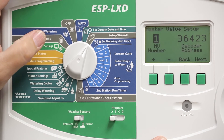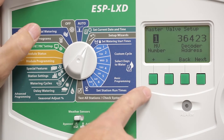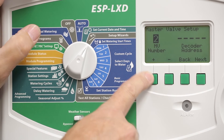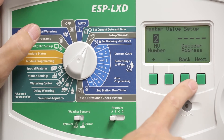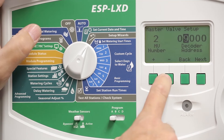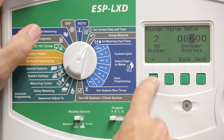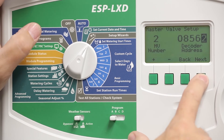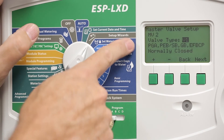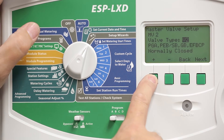In this example, I have a master valve already set up. Now let's add a pump start relay. Go to Master Valve 2, then hit Next. Now enter the decoder address and set the valve type to V5, which is Pump Start Relay, and hit Next.